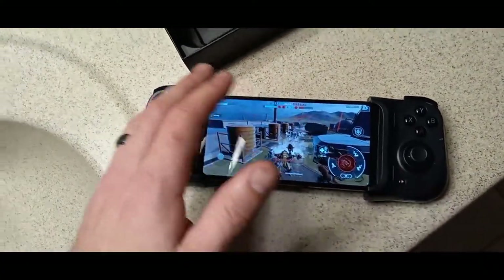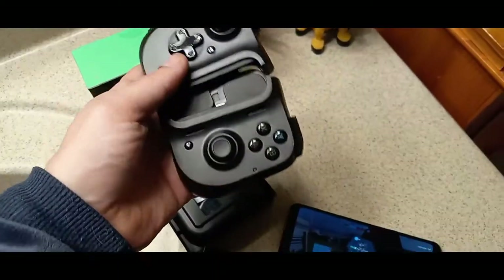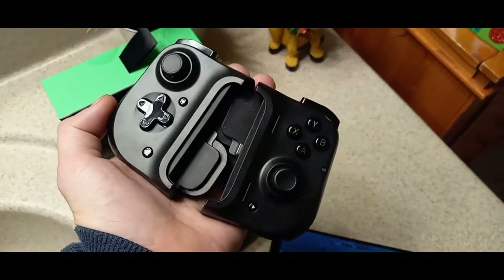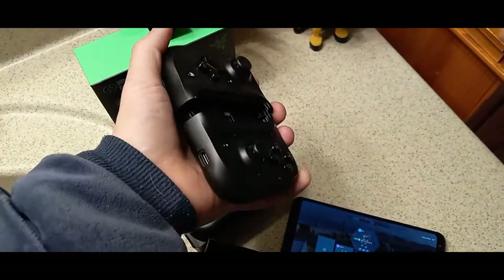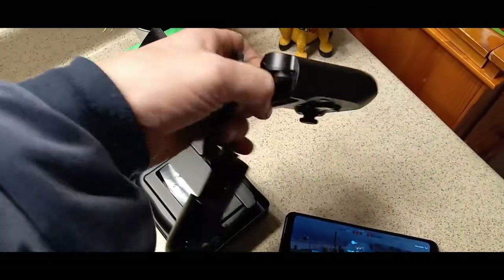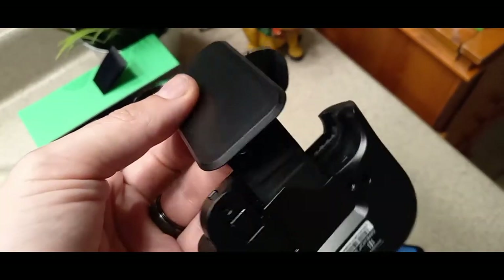I'm going to charge it up and then go through and see if I can figure something out. I do like the compactness of it. When you're done, the whole thing just kind of collapses back together and locks in. You can see how it locks in there and you can just carry it around — I even think they make a case for this. It goes from full size to really compact, held together by this rubber with hard plastic squares kind of deal.